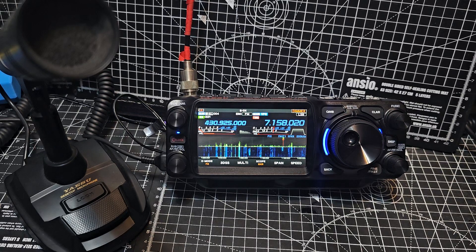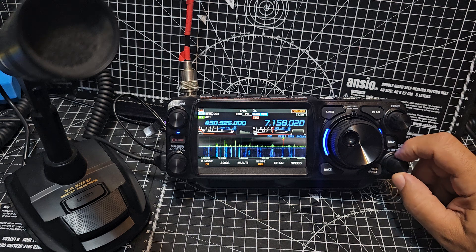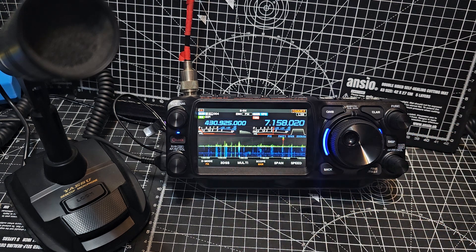M0FXB, welcome to the shack. Yaesu FTX1, take a look. It's quite busy on 40 meters.